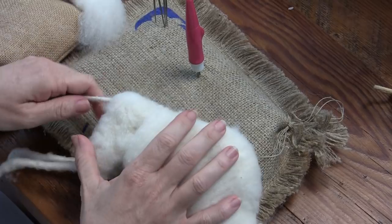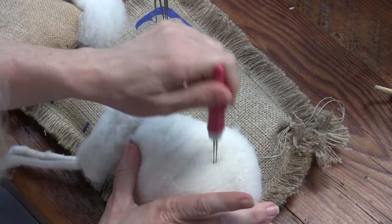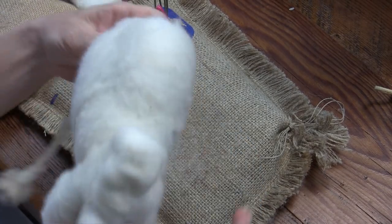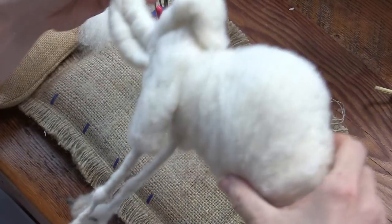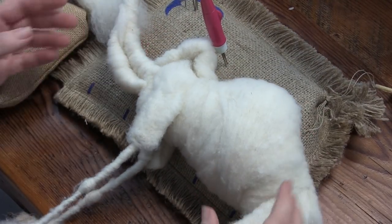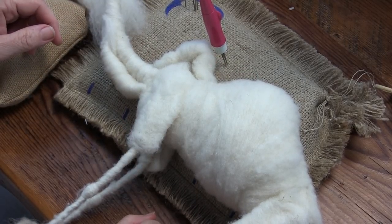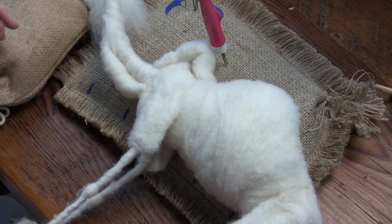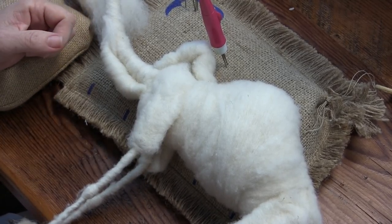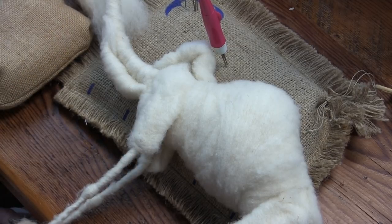Chickens are totally dinosaurs — if you ever look at them. He looks kind of like an AT-AT from Star Wars, which was totally modeled after camels by the way. They do look like camels.